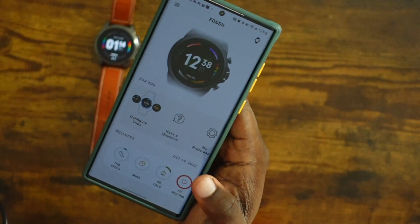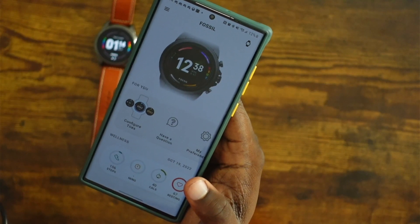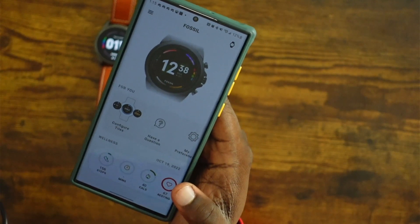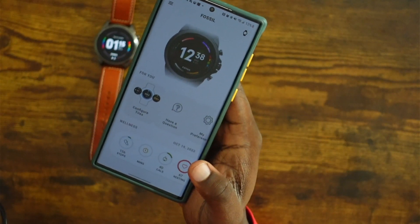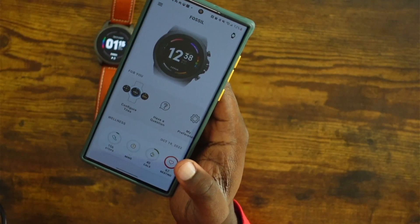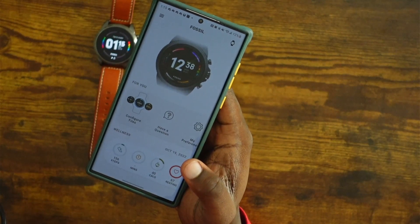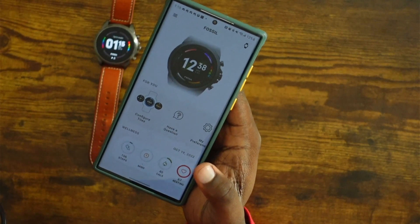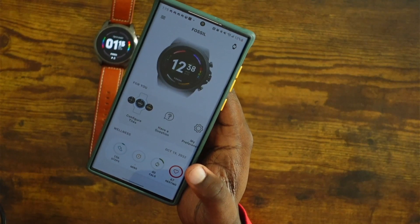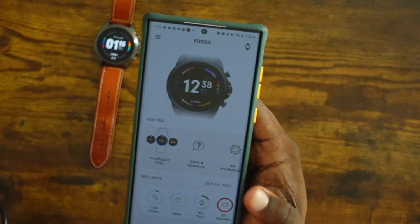The Fossil Gen 6 is now running Wear OS 3. One thing I noticed right off the bat during setup: it gave an option to choose a virtual assistant, and the only option was Alexa. That's because of an issue with Google Assistant on Wear OS 3.2 — that's also why the Galaxy Watch took so long to get Google Assistant. The Fossil is running Wear OS 3.2, while the Galaxy Watch and Pixel Watch are running 3.5. So this watch will not have Google Assistant pre-installed like it did on Wear OS 2.